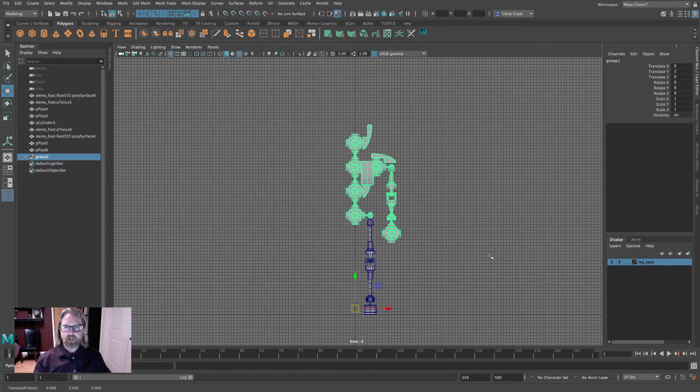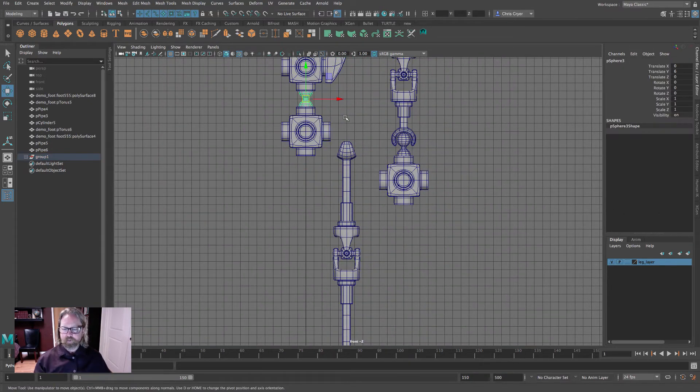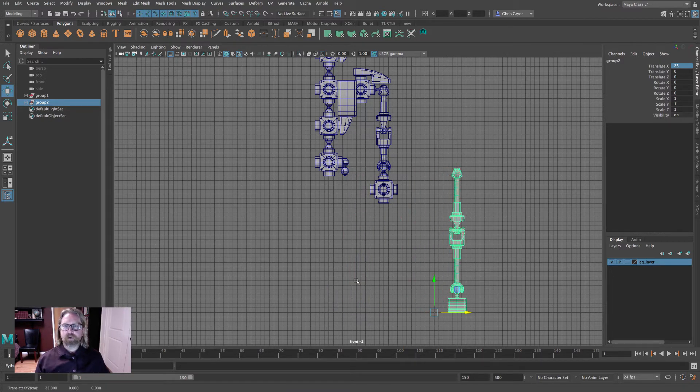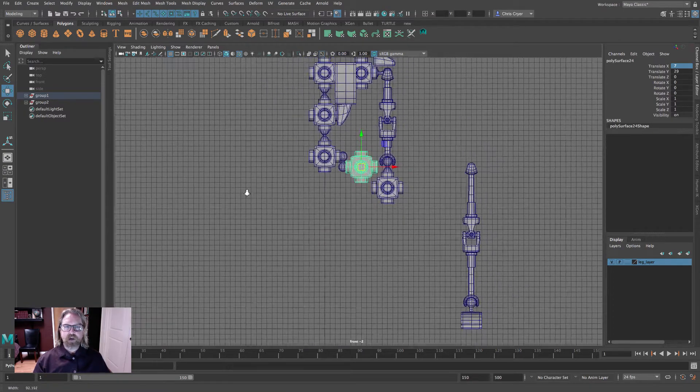Grab everything in the upper body — using the control key to deselect the leg — and group it temporarily. Raise it up two units. Duplicate the cube and make the X position 3.5 as a bracket. Grab all the leg pieces and group them temporarily, grid snap out of the way, then duplicate and grid snap the arm group over. The arm will penetrate, but we'll rotate it out eventually — some penetration here is okay.